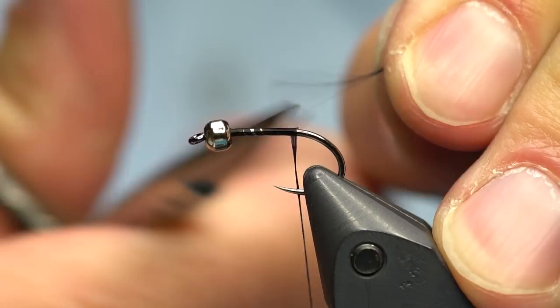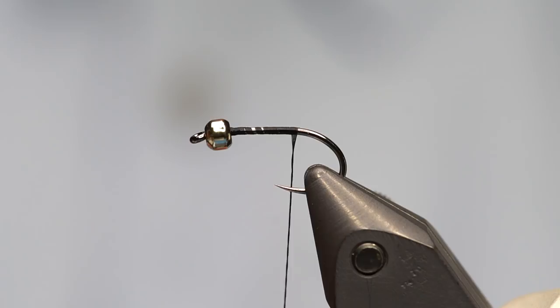One question I get asked about this style of fly a lot is: don't I get a lot of short strikes? And the answer is no. We really don't get many short strikes even though I'm going to tie a really long marabou tail. These flies, for whatever reason — I think because it's mostly tail — the fish can suck it in really, really well.